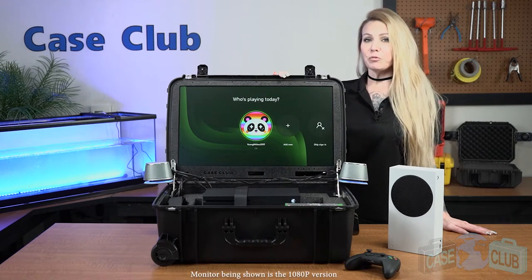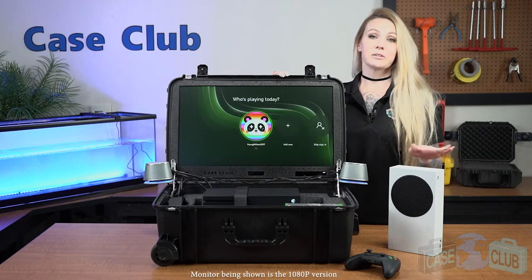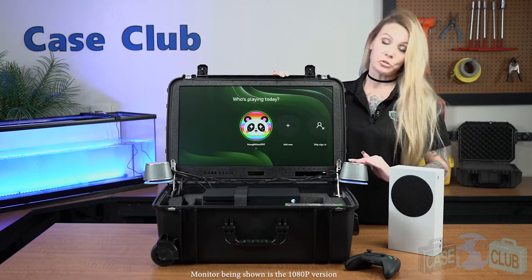Hi and welcome to Case Club. Today we'll be reviewing our Xbox Series X or S portable gaming station. It's designed to hold your Xbox Series S or X, two controllers, five games, and has a built-in monitor in the lid, as well as external speakers.